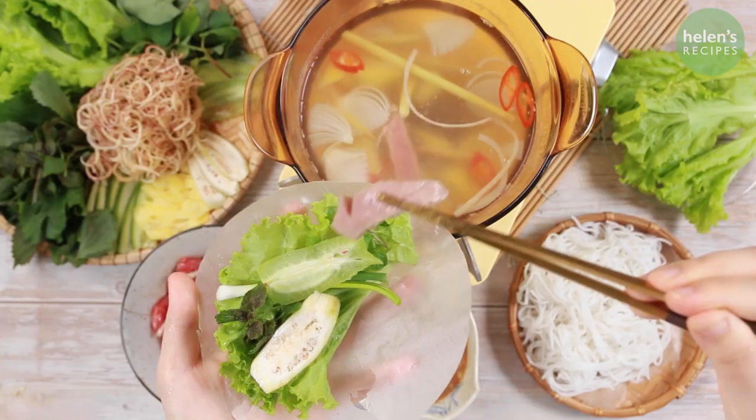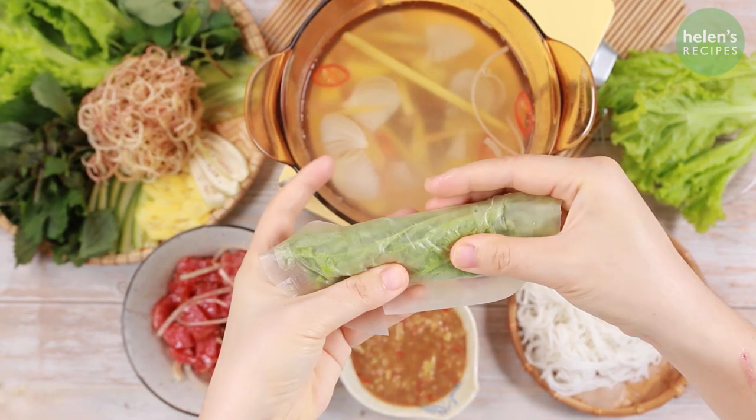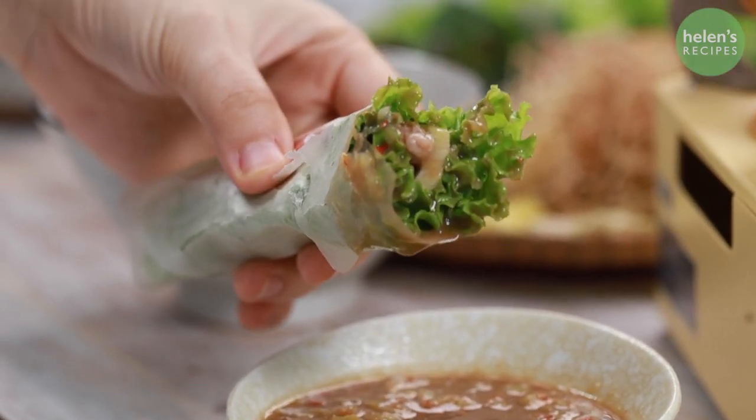Today I will share with you several great ideas and recipes for Hot Pot that will definitely wow your guests, but will also save you a lot of time. So enjoy yourself!